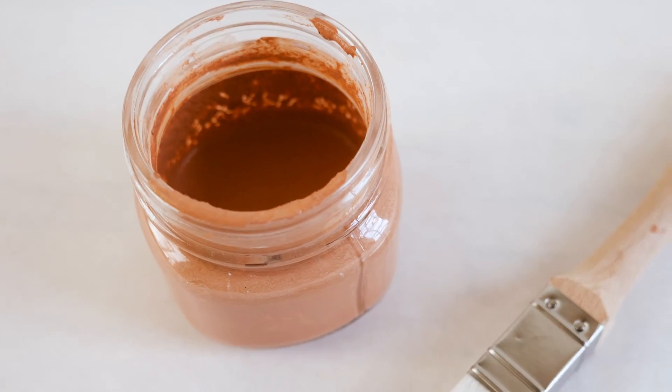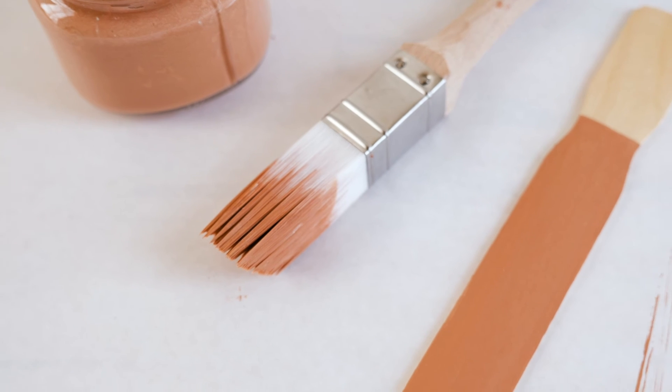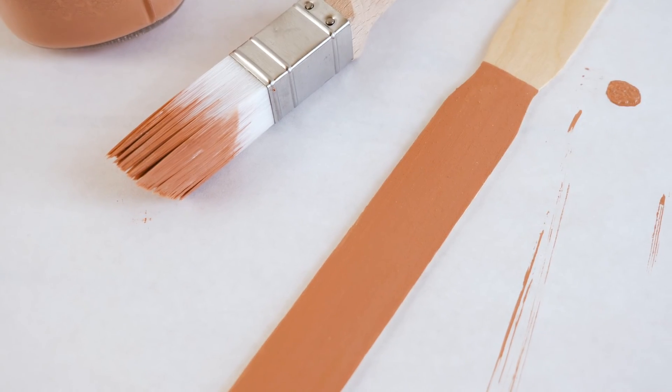So what name should this color have? Drop in the comments below. And don't forget to follow us. See you on the next episode of Mix It Monday.